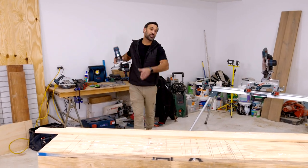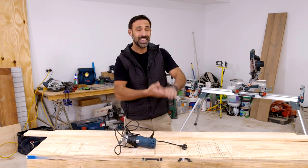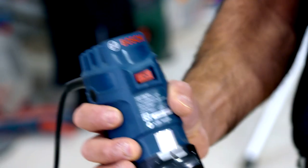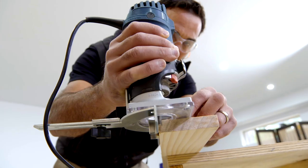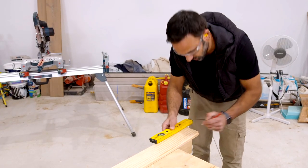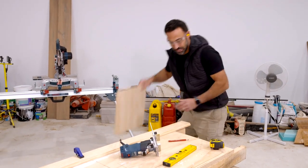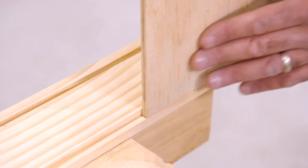For the base and lid, I'm gonna be using some 7mm ply, and for that I need to create some rebates in the box. That will allow my base to sit flat and my lid to slide in and out. A rebate is basically just creating a channel, and to do that I'm using my router. If you don't have a router, you can use a circular saw with a guide to get the same effect. The top rebate will be for the lid to slide in and out, and the bottom one makes the base nice and flush.